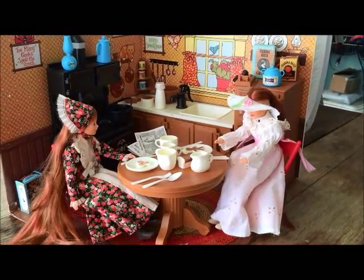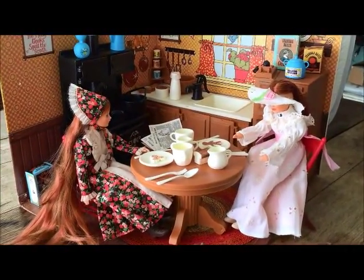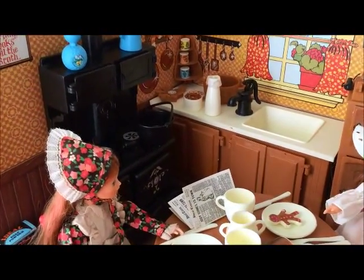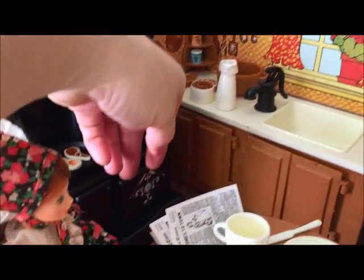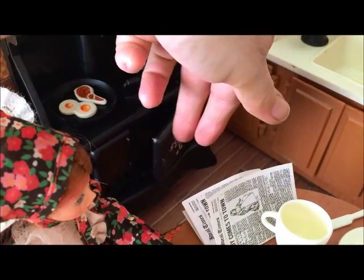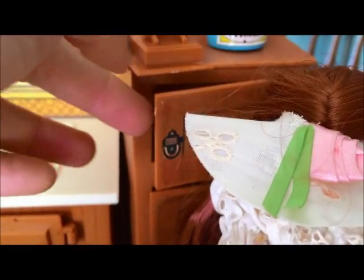Hey guys, this is Jody's Country Kitchen from Ideal. It includes a realistic old stove — the doors open and close — and an icebox with real opening doors.